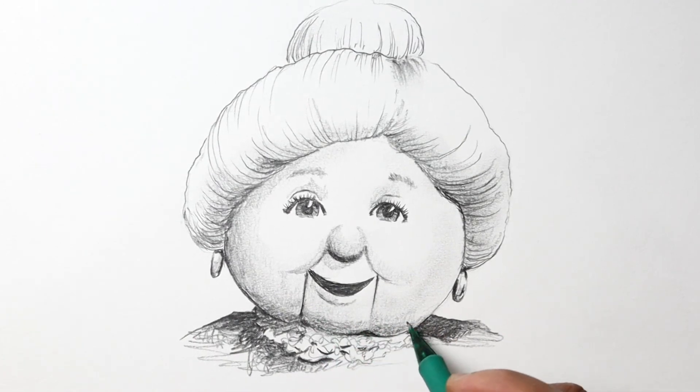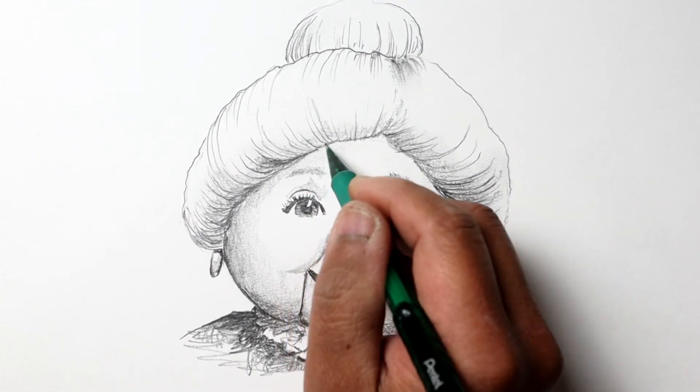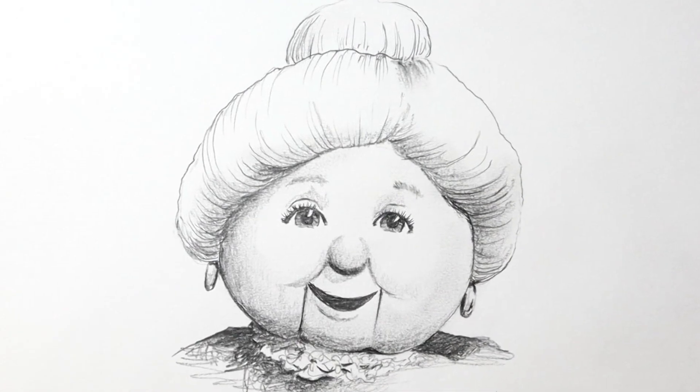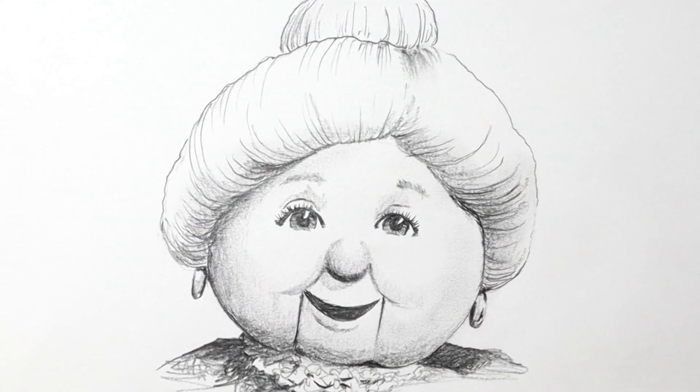That's pretty much it — I'm just going to fine-tune things a little bit. I hope you enjoyed this drawing tutorial, and happy holidays! Thanks for watching, and please like, share, and subscribe. I'll see you at the next one, bye!